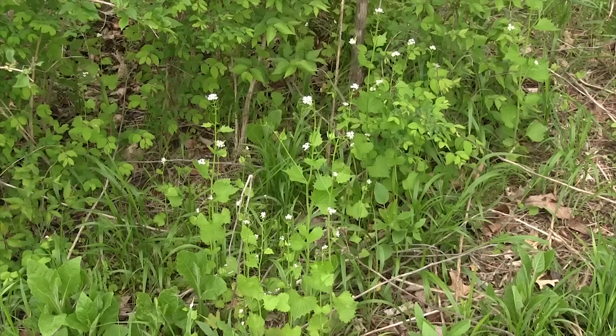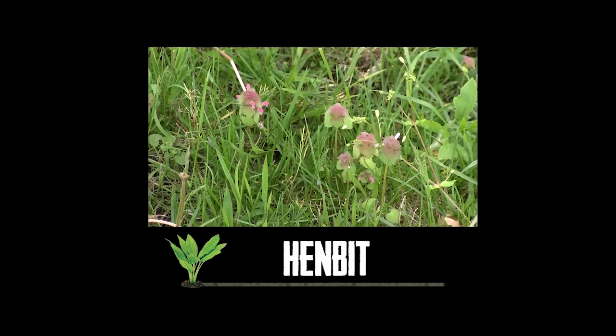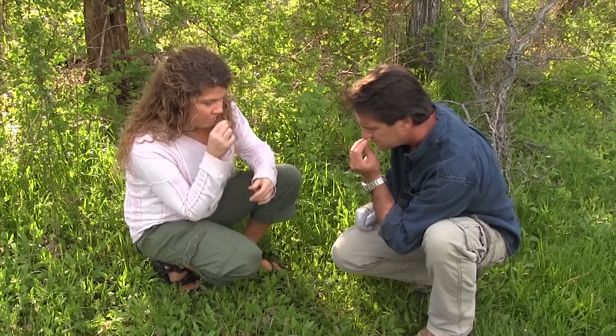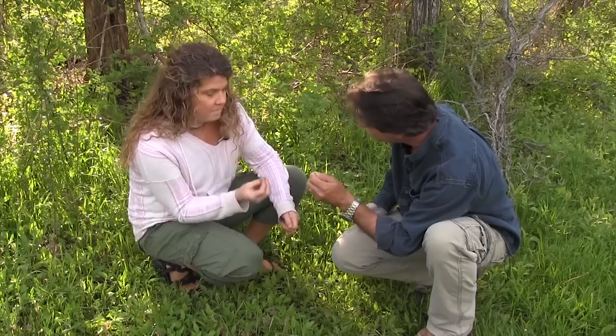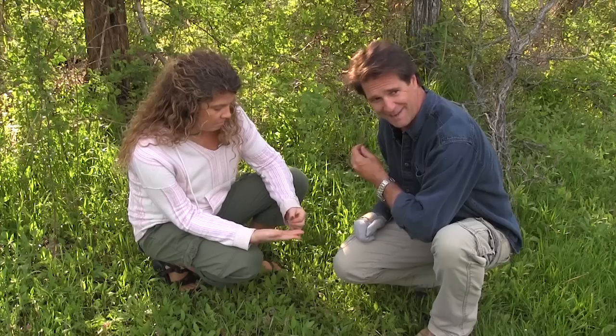Is garlic mustard good year-round or better in spring? Better to get it now in early spring — later in the year, things tend to taste more bitter, though some people prefer that. Now, henbit — good for making tea. It has a very potent smell when you crush it; grows like crazy in gardens and yards, and you can't miss it by the smell when mowing. To make tea, dry the leaves in the sun, oven, or dehydrator — it makes a nice tea.